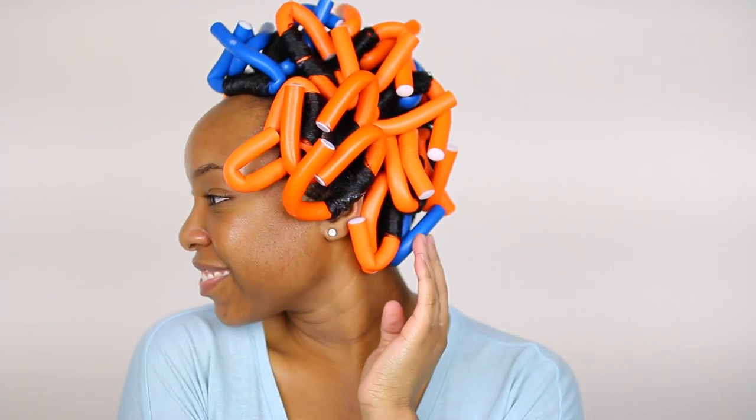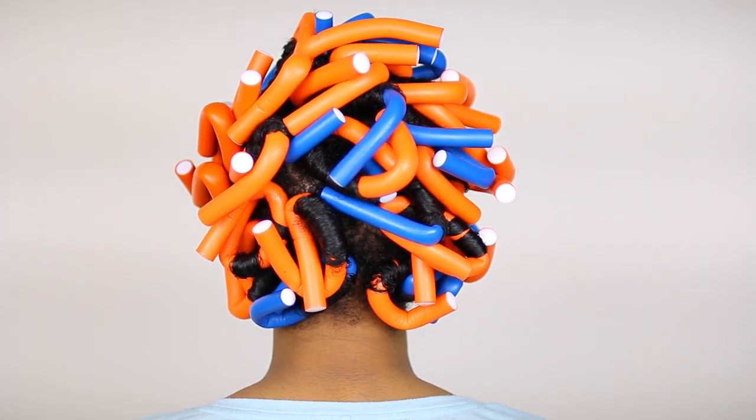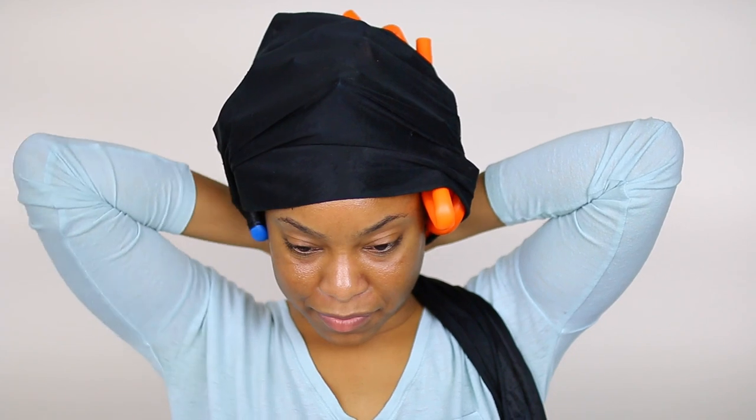Now that I have applied all the flexi rods, this is how my hair is looking. I will admit the sleep is uncomfortable but totally worth it. At night I just apply a satin scarf along with a large jumbo satin bonnet to cover the flexi rods and call it a night.